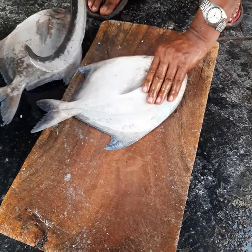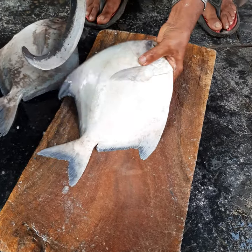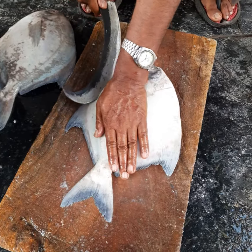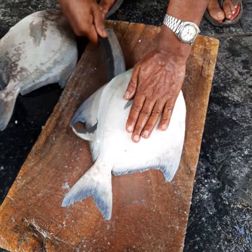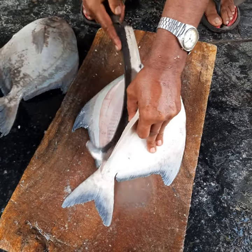Hello friends, welcome to Bombay Fresh Fish. Today we are going to show you how to fillet a pomfret fish. Here we have two fish — a male and a female — and we have a fillet knife. It's very important to choose the right fillet knife; they are easily available in the market, just choose a sharp one.